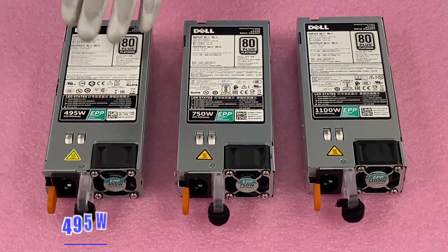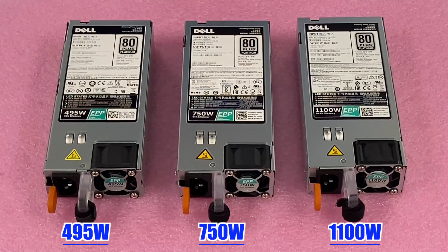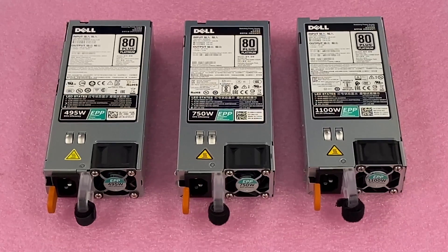I laid out a couple of the options: 495, 750, 1100. Just wanted to show you up close the options. It's a pretty simple video overall.